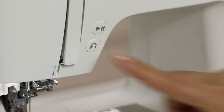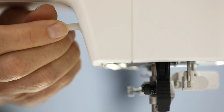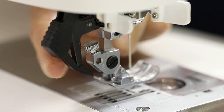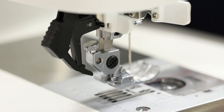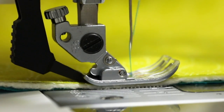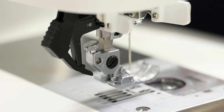This is the reverse button. This is your presser foot lifter, which raises and lowers your presser foot. This is the integrated even feed system, which feeds fabric from the top and bottom at the same time so your fabrics are fed through the machine precisely. We'll show you that in more detail later in the video.